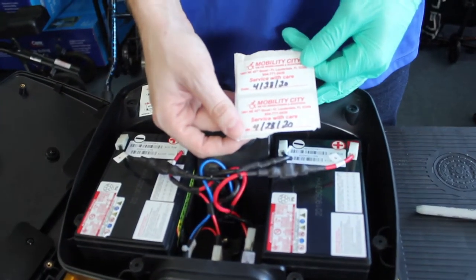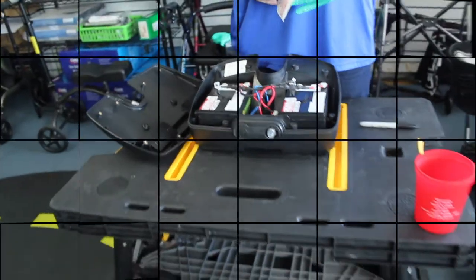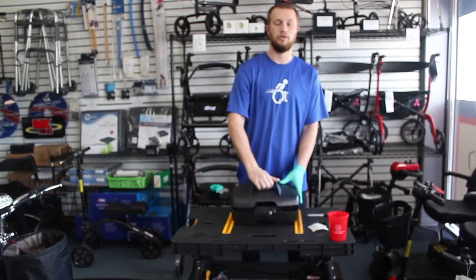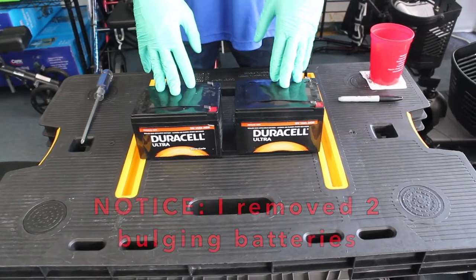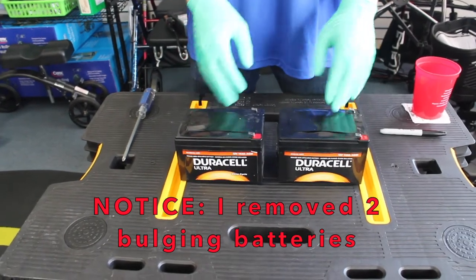We're now ready to close up the housing and then test it on our unit. Batteries typically do not function well in power scooters or power chairs — as you can see here, this battery has swelled.